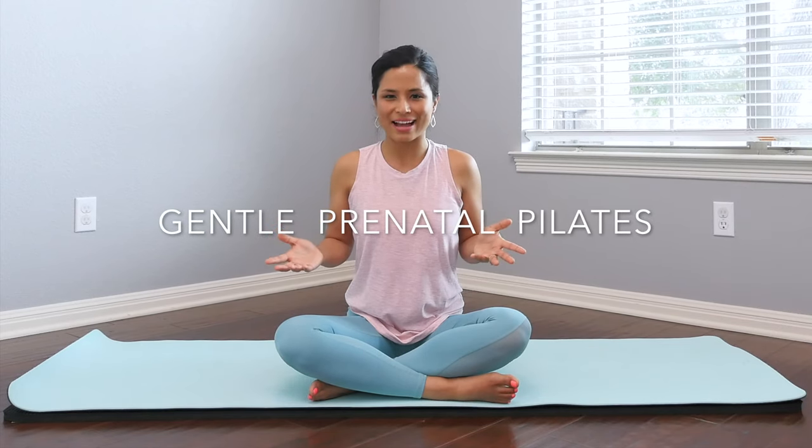Hi friends, welcome to your gentle prenatal Pilates class. Today's class is designed to help you increase your energy, build strength, maintain muscle tone while relieving or preventing back or hip pain that's common during pregnancy.